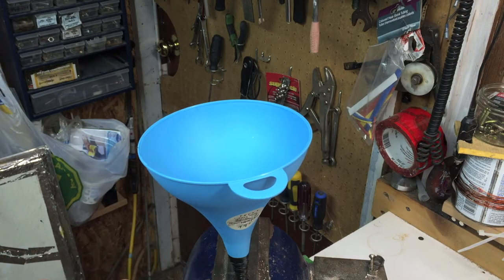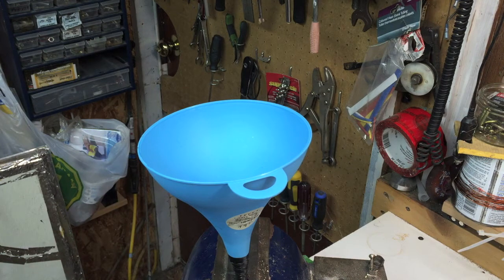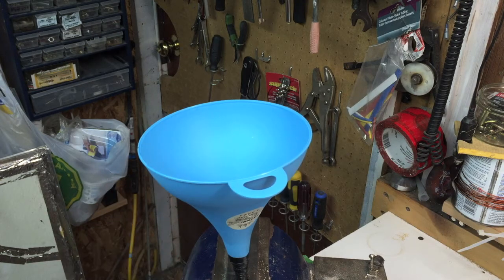The easiest thing to do is find a pair of stairs, uncoil your copper pipe into a straight line, run it down the stairs, and let gravity help you out. And before you do that, make sure to put some tape on the other end of the copper pipe so your salt doesn't run out the other end.